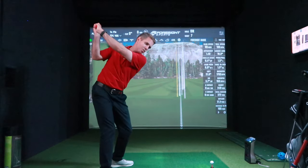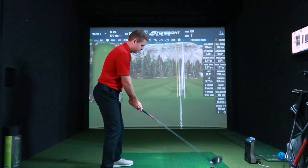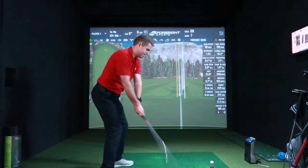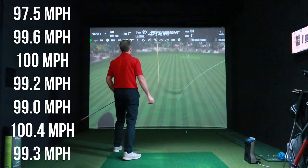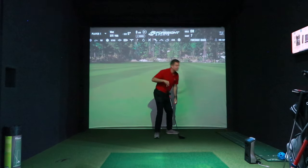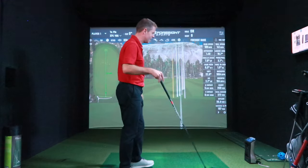Going to go for a bigger range of motion on the way back here — might lose a little bit of control — but the idea is to go fast. 100! Bang on, out the middle again. It's so close that it's annoying, isn't it?